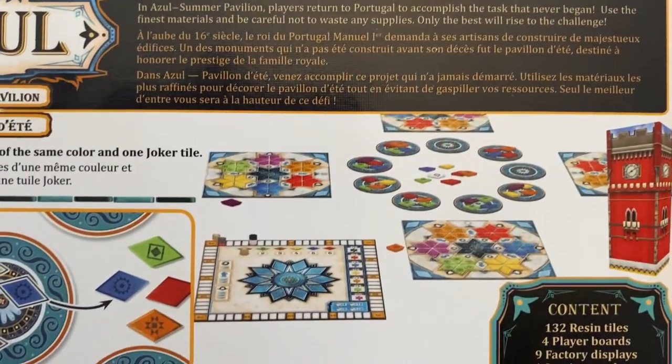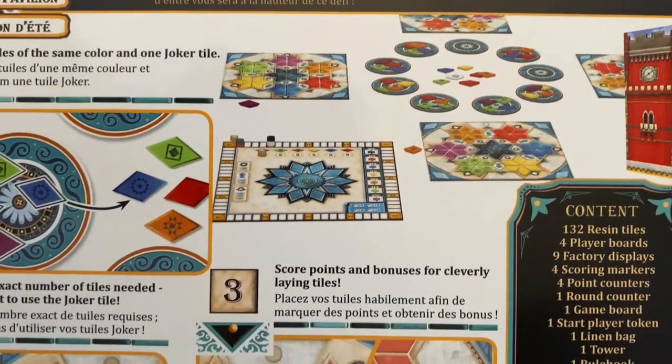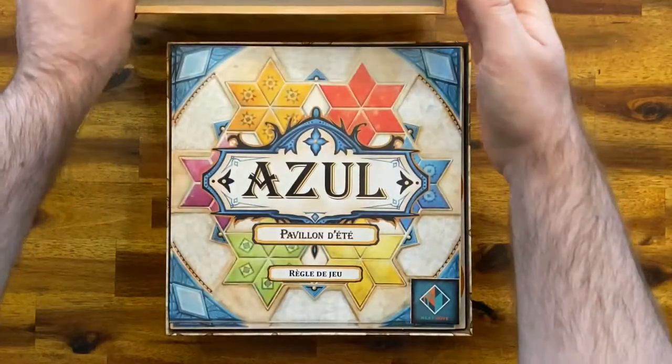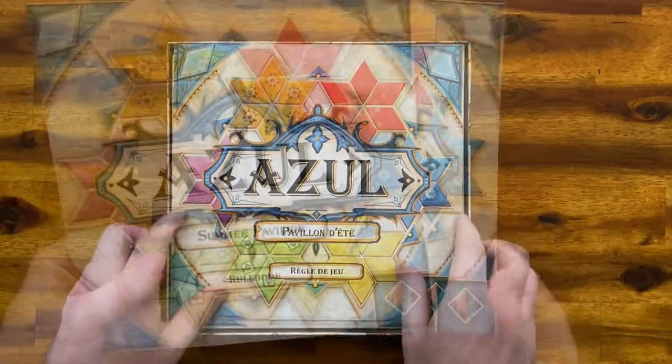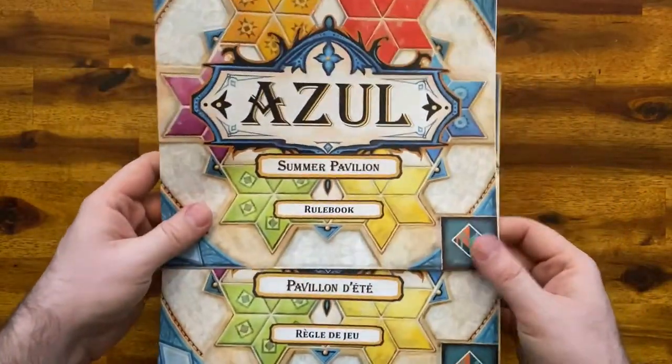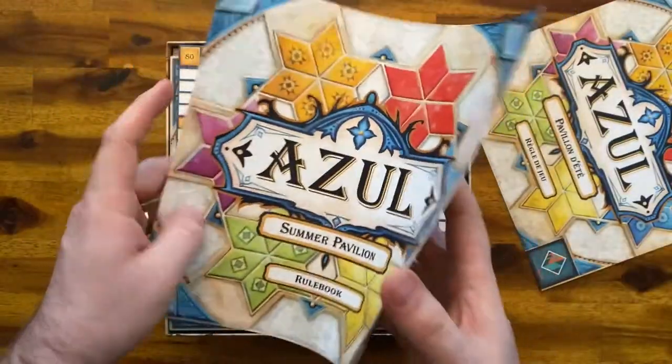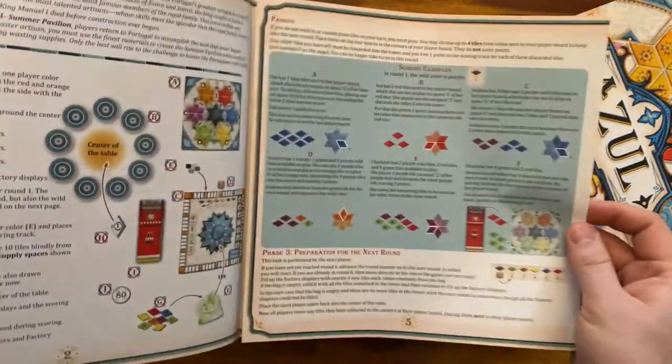It also includes one round counter, one game board, one start player token, one linen bag, one tower, and one rule book. Here we have the rule book in French and in English — it's not big, but I will show it at the end of the video.